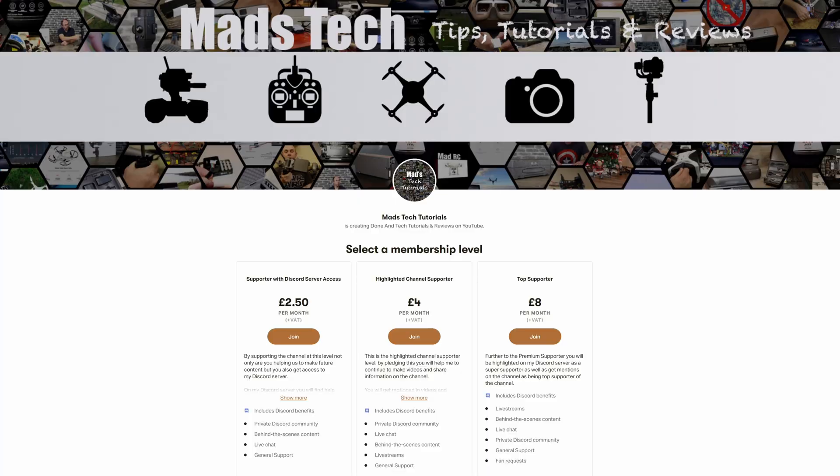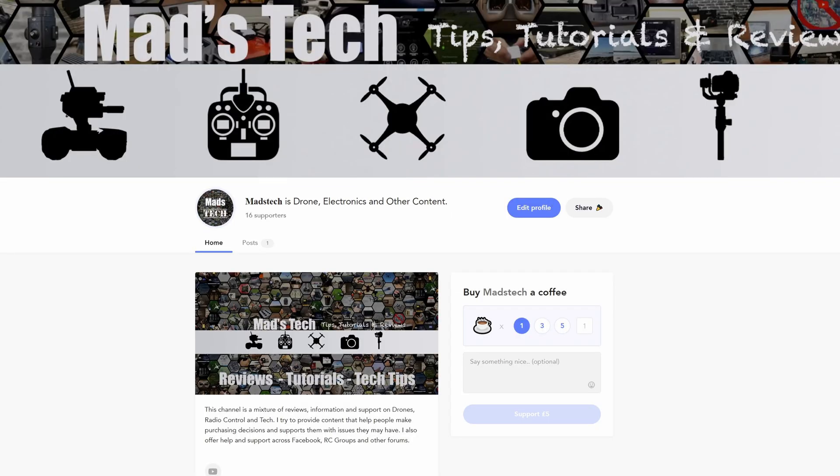If you'd like to support us to keep making content like this, please consider checking out my Patreon. A massive thank you to every one of the Patreons who supports the channel monthly — I would not be able to do things like this without your support. Thanks also to everyone who uses Buy Me A Coffee. So Radio Master laid the bait and I got hooked — I'm in the landing net. The question is, will I make it to the keep net?